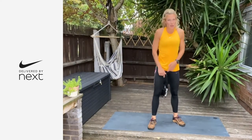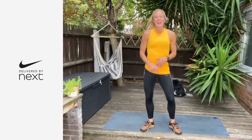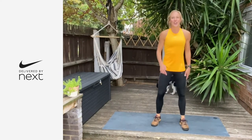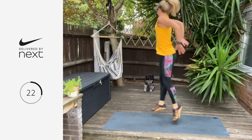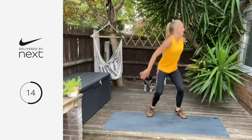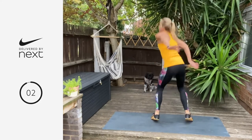Now we're going back into the jumping squat, but this time you're adding in a 180. You're going to squat, jump round, jump round again. Same thing, just adding that 180. If that's too much, take the jumping squat like we did in the first round. We go in five, four, three, two, one — let's go. Use your arms — that's going to get you round. Five, four, three, two — 30 seconds free!